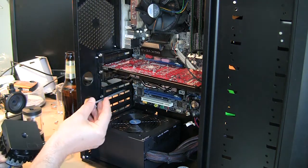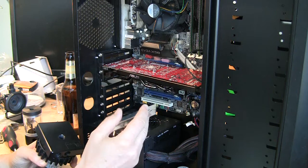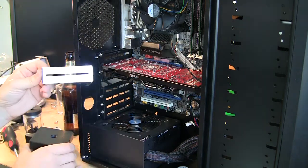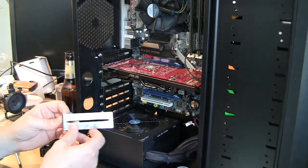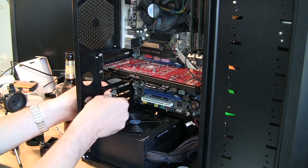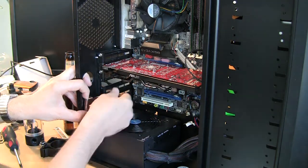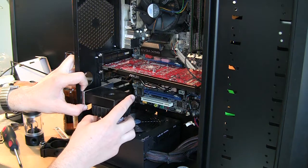I looked at different bracket options, and eventually found the Swiftech reservoir bracket. You can find something like this — not necessarily the same part. It worked well for me because it has a long slotted hole, so when I screw it to the pump I can shift the pump a little bit. The same holes let me put screws through the bracket to fix it in place. So I concluded I'll mount the pump on this bracket.